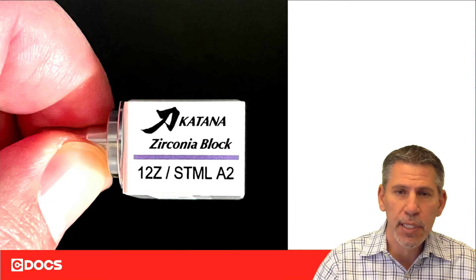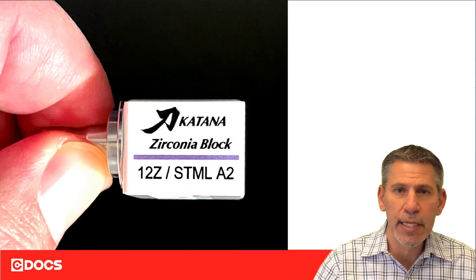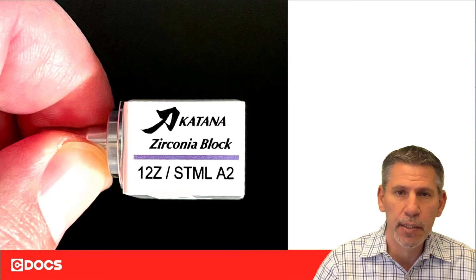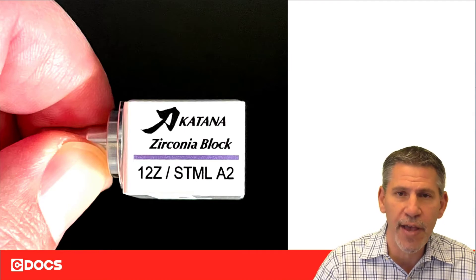A couple of things to keep in mind with this block: if you do want to super fast mill it, then you have to use a size 12 Z block. A 14 Z or 14 L block will not be able to be super fast milled — you can certainly fast mill those.